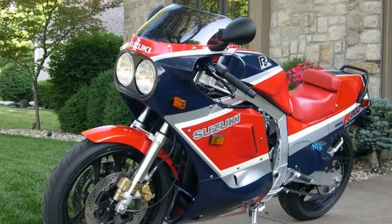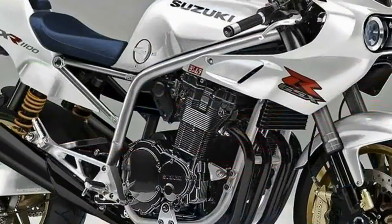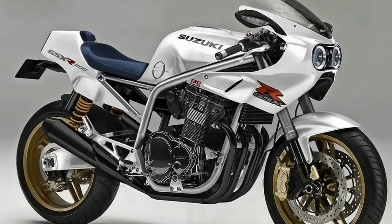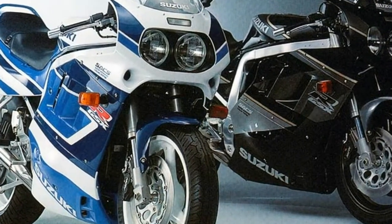Seeing all that space in the frame is just so satisfying. While the 80s bike had a lightweight box section cradle, we've used tubular steel — if it's good enough for Kawasaki's 200-plus horsepower H2, it's good enough here.